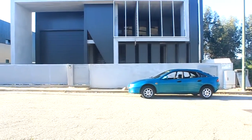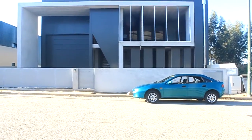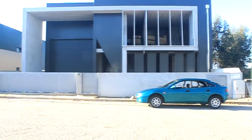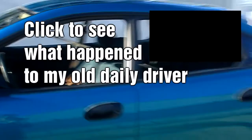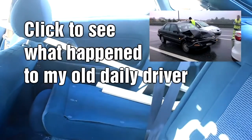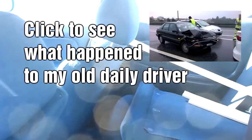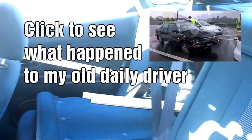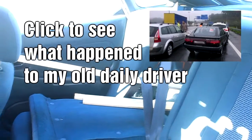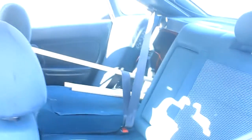Hello everyone, this is my new daily driver — it's a Mazda 323F from 1996 and today I'm going to give you my first impressions on it. I just came back from Leroy Merlin — for you guys in the United States it's similar to a Home Depot. I just bought some wood, and it's fortunate that I did because it revealed a problem with practicality in this car that I will show you right away.